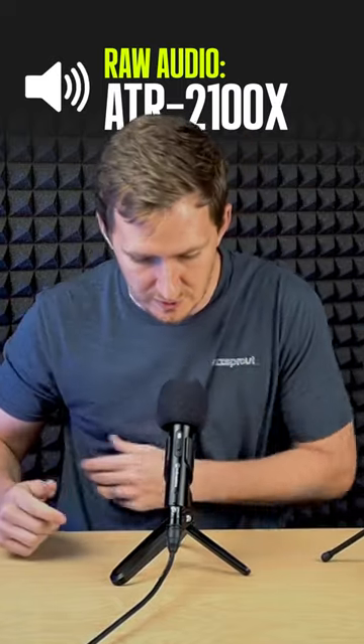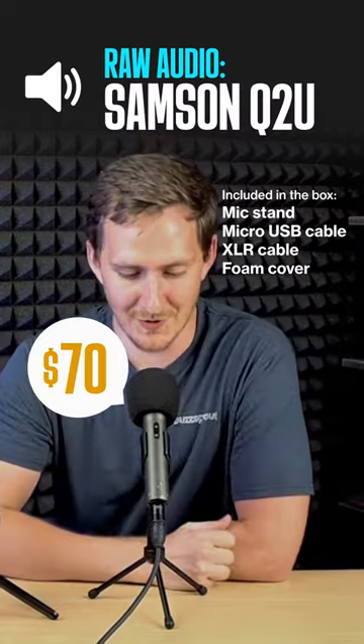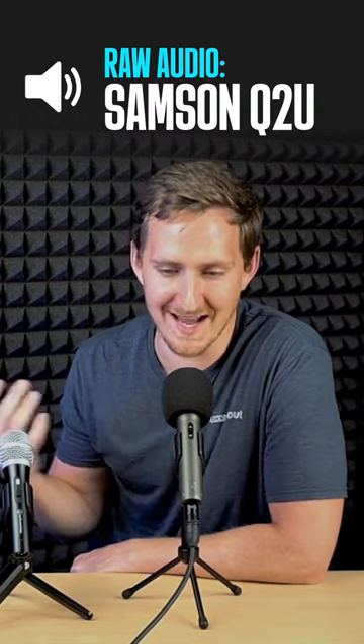Let's compare it to the Q2U — the Samson Q2U. So let's do that same intro that we just did. Welcome back to Buzzcast. We're going to be talking all things podcasting. Similar sound, that sounded pretty good.